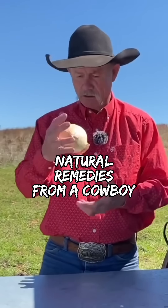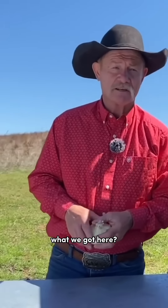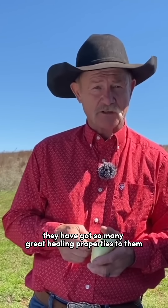Well folks, what we got here? An onion. They have got so many great healing properties to them.